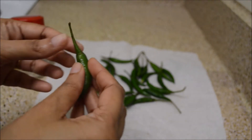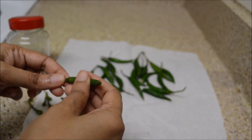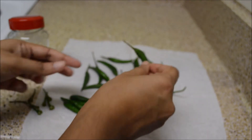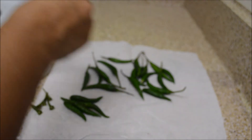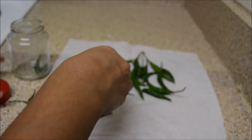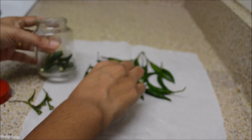Then just remove the stem. Check if any chilli is rotten and remove it. Remove all the stems and keep them in a bottle. I prefer to store it in a bottle because it stays longer than in a plastic container.